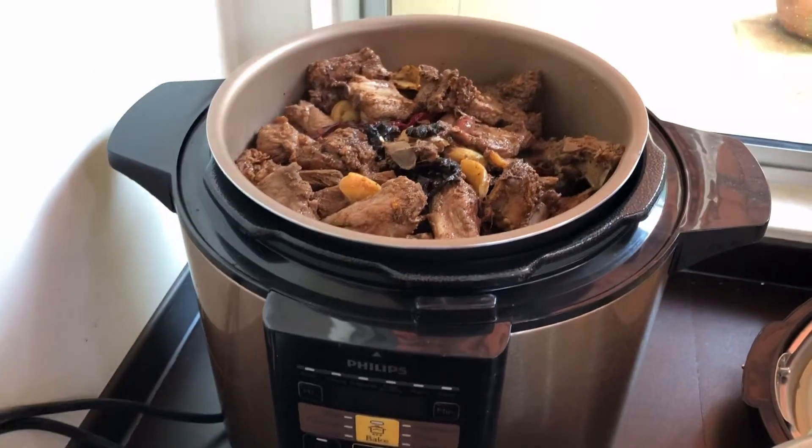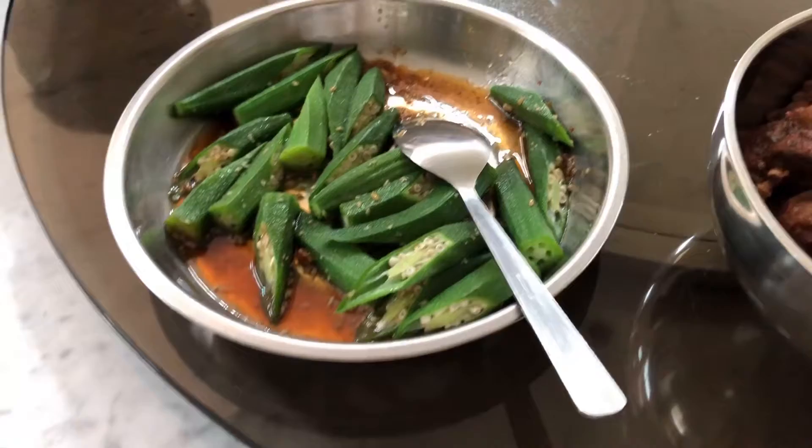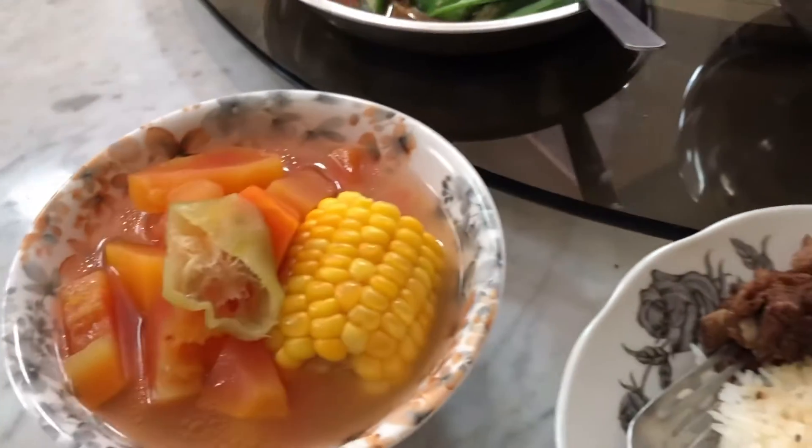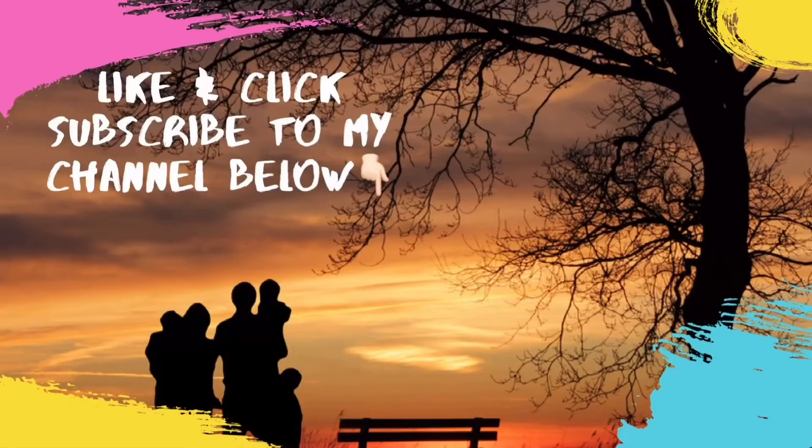Put it into the pressure cooker container and cook it for 45 minutes. It tastes good — one of my friends said it's good. Stay safe, everyone.